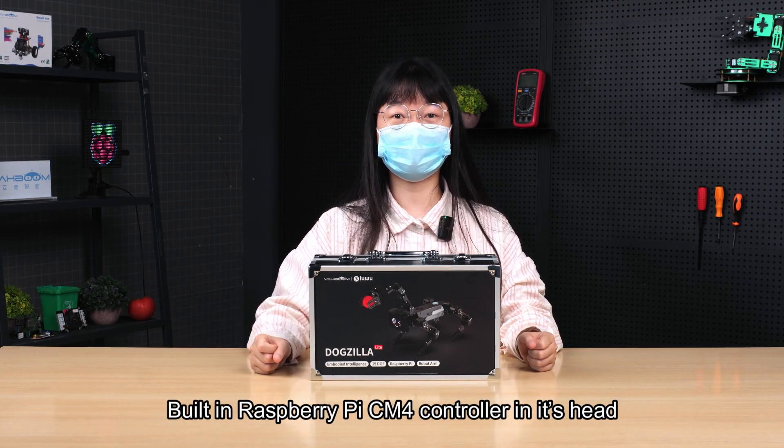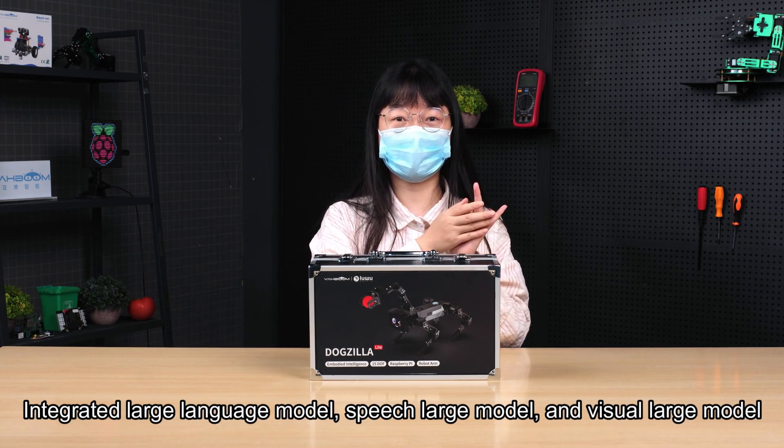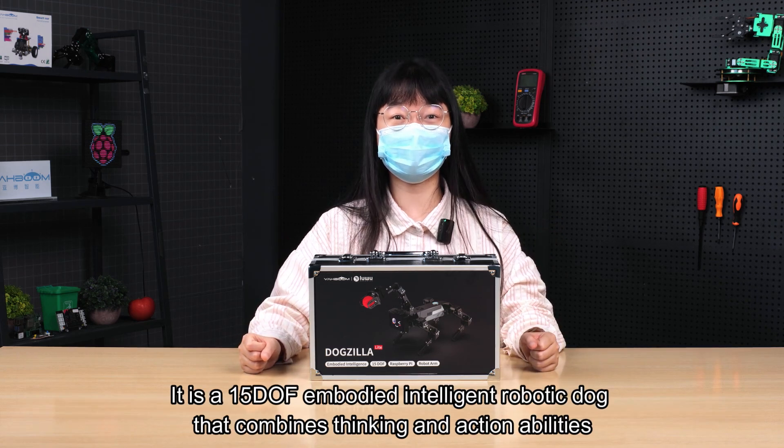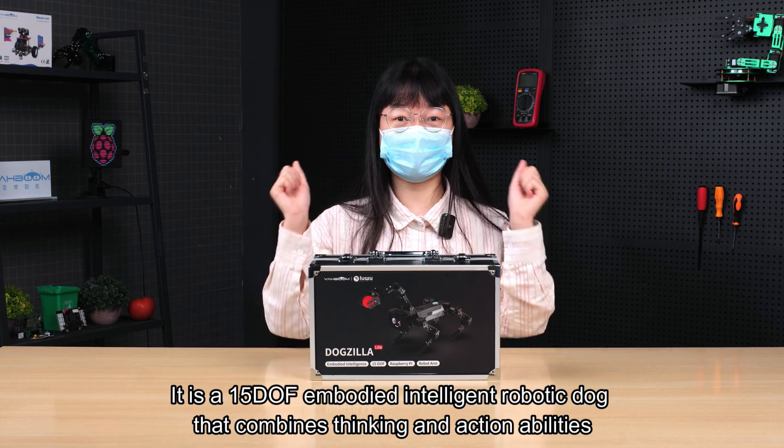Built-in Raspberry Pi CM4 controller in its head, integrated with a large language model, speech large model, and visual large model. It is a 15DOF embodied intelligent robotic dog that combines thinking and action abilities.